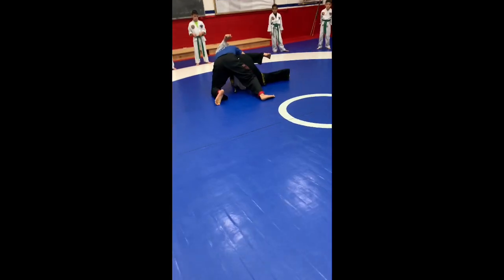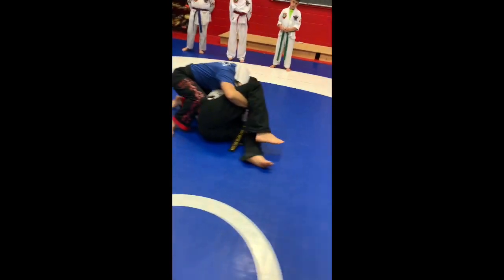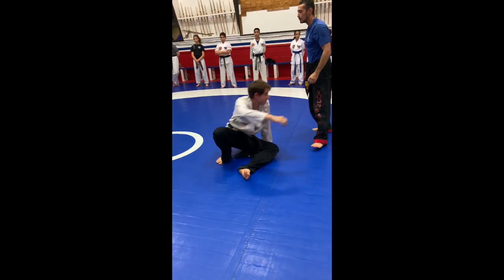So you guys just take a step back — boom! We're going to do that position. Sometimes hang on, but that doesn't matter. Let's go here, step here, and you guys start finishing him off.